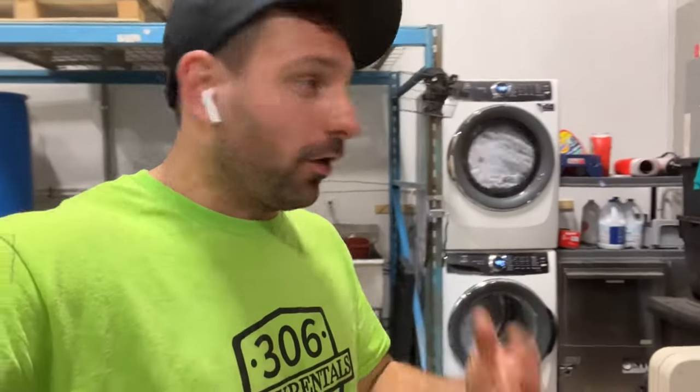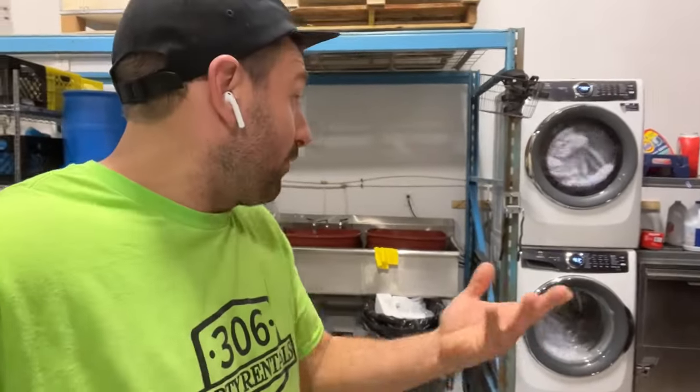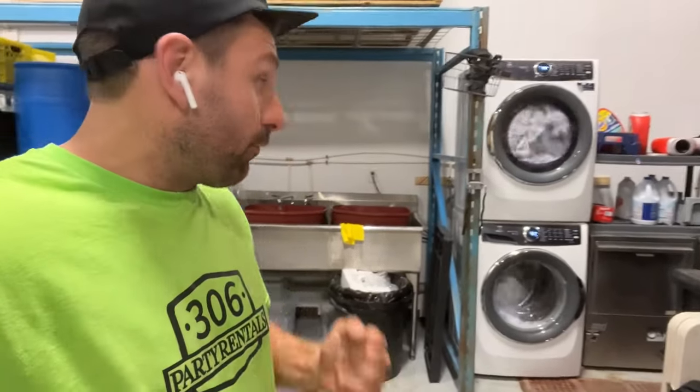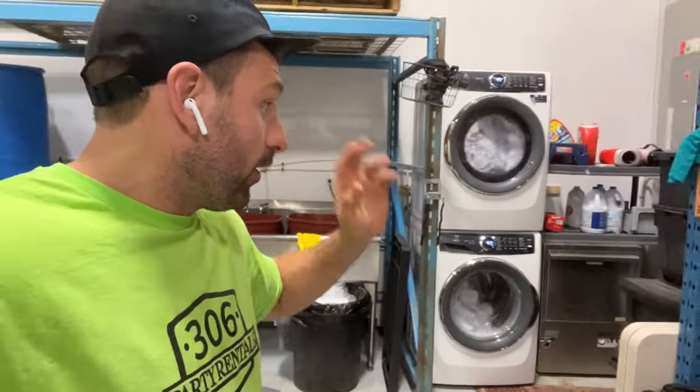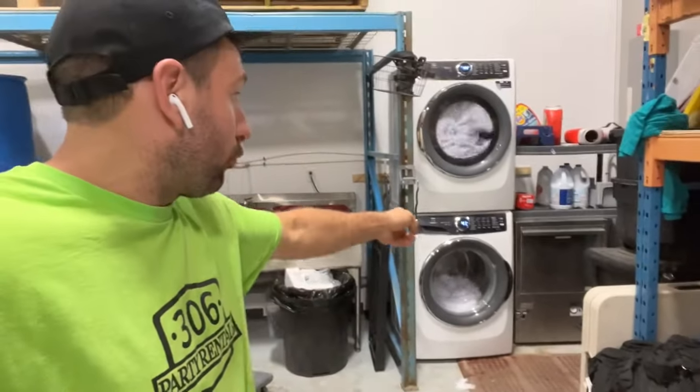For those of you who know anything about a rental business on a bigger scale or even a medium scale, if you're washing stuff in-house, you need to have all the proper washing stuff. I've been building my way up — commercial glass washer, laundry, hopefully turning to a commercial laundry, triple sinks.